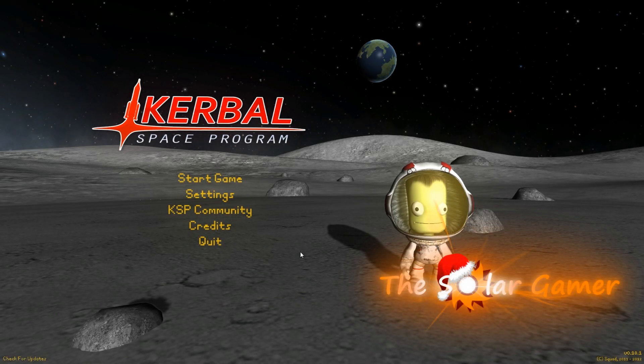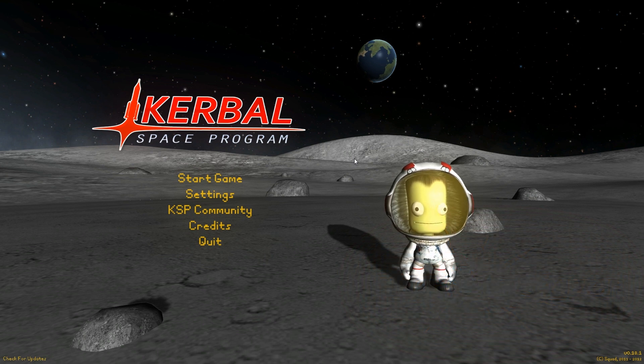Hello everyone, I'm TheSolarGamer and welcome to Kerbal Space Program. Today I'm just going to put out a little video — it's not much, but it's cool, I think. I have a bunch of videos in store for Kerbal Space Program. One involves building a community space station, which should be interesting. The other is me starting up my own space company. I know there isn't a career mode yet, but we're going to be creating our own, basically. But for now, I'm just going to upload this little video here just to show you guys that I'm not done with KSP in any way. Alright, so let's get going.